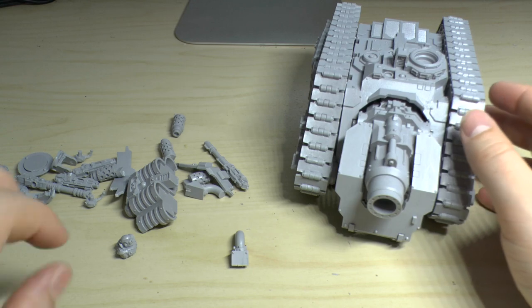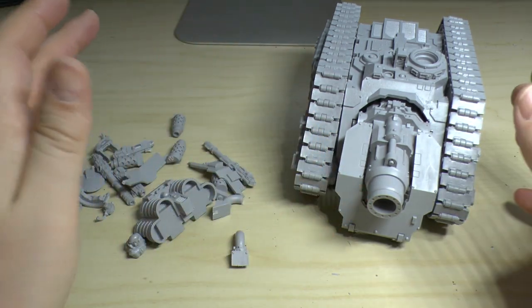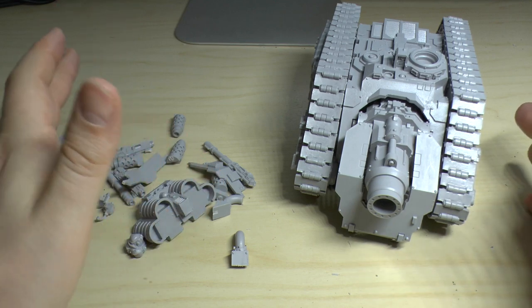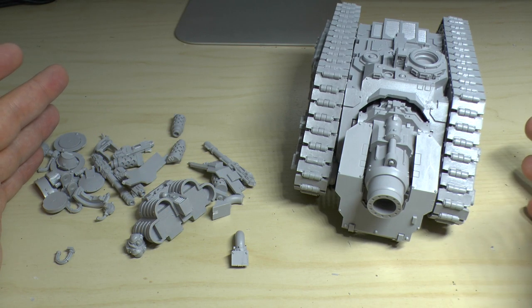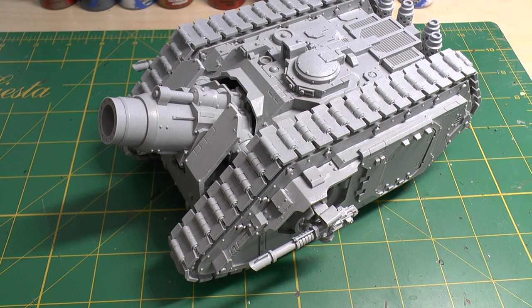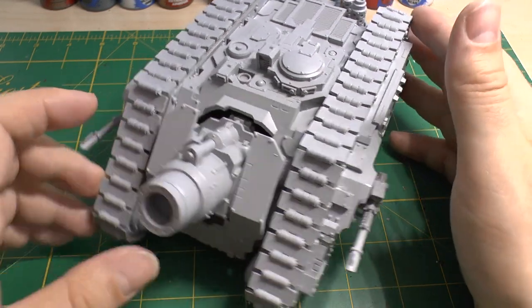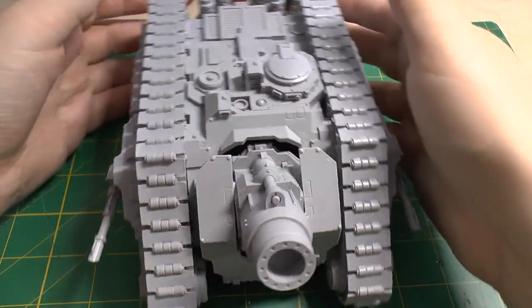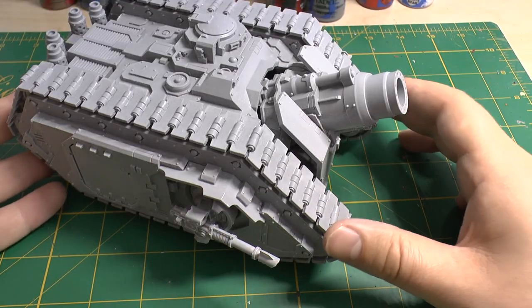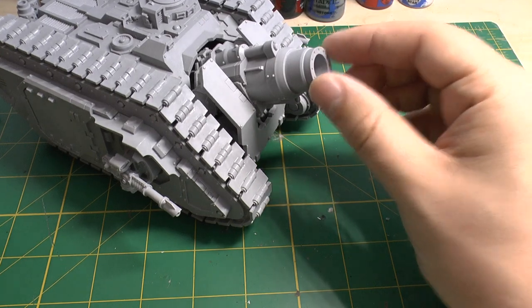Now I'm going to shave it all down, clean up the parts, file them, and then assemble the model. In the next scene you'll see the tank fully completed. Welcome to part two — this tank is massive, it barely fits into the camera shot. The Space Marine Legion Typhon Siege Tank is just a whopper, and that cannon is huge.